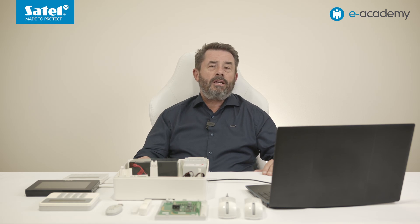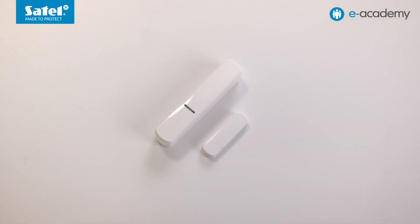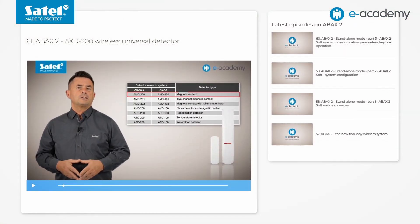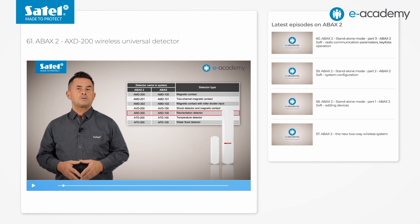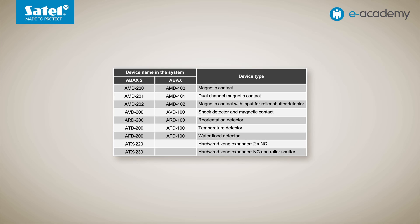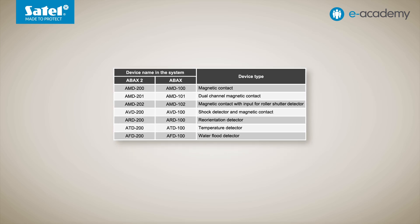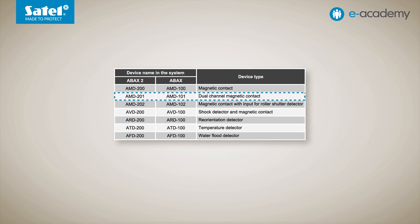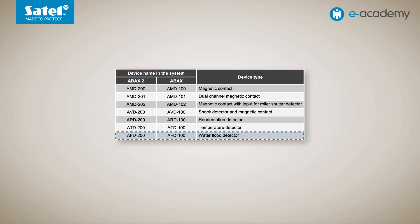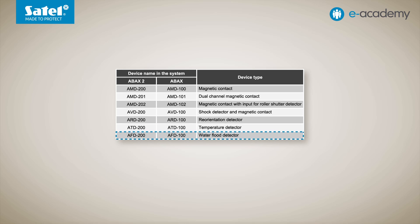Now let's move on to the settings of our wireless module. We will add the AXD200 multipurpose detector to the system. The eAcademy video database includes episode 61 dedicated entirely to this device. However, several key changes have been made since then. The first is the increase in the number of modes: previously seven modes were available — magnetic contact, dual-channel magnetic contact, magnetic contact with roller shutter input, shock detector, reorientation detector, temperature detector, and water flood detector.